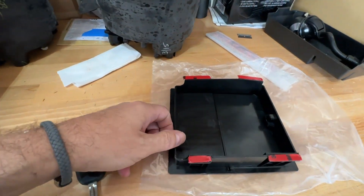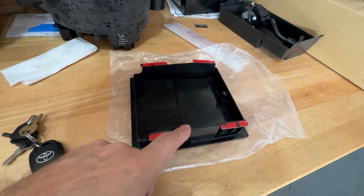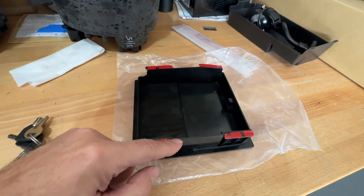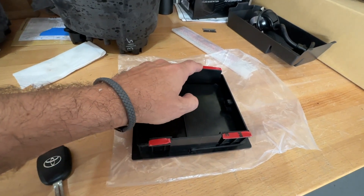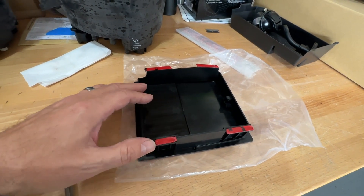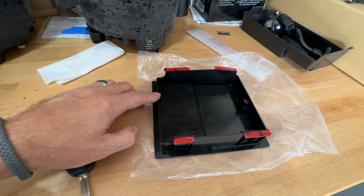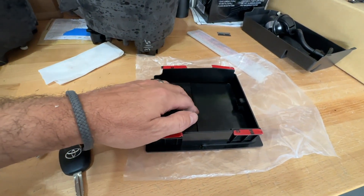One other thing I want to mention before we go out and install it: I was thinking about putting more double-sided tape on here, but the way this thing is designed it has these tabs on the side where the double-sided tape obviously already is. You could put a little across here, and I may go ahead and do that just to add a bit more hold to it. I might also put a piece along here — I'm not sure if it'll actually contact anything right across the top, but I'm going to do it anyway.